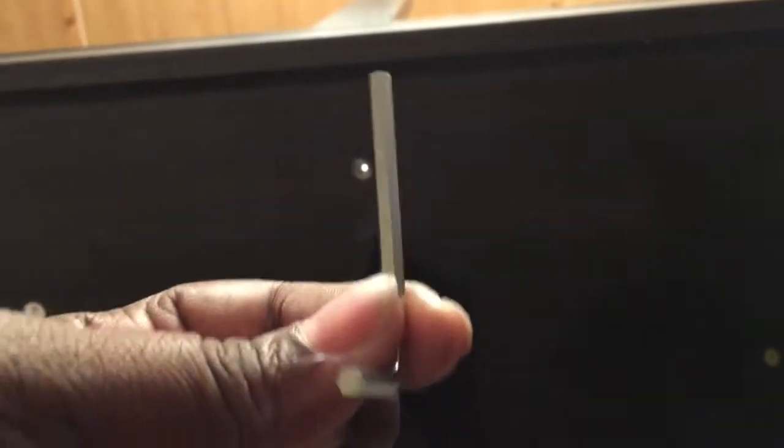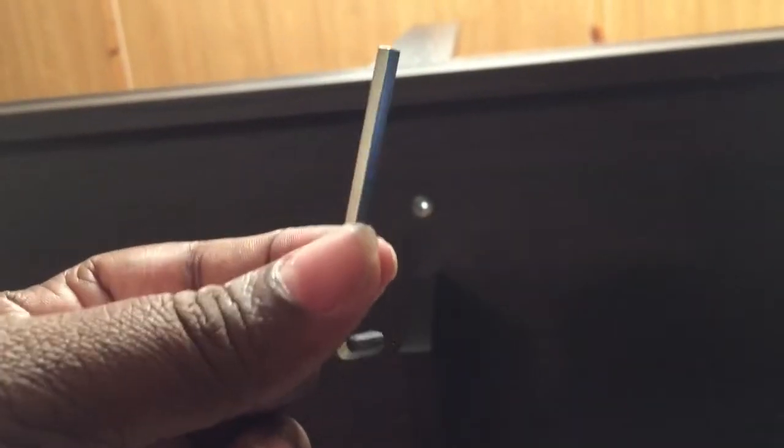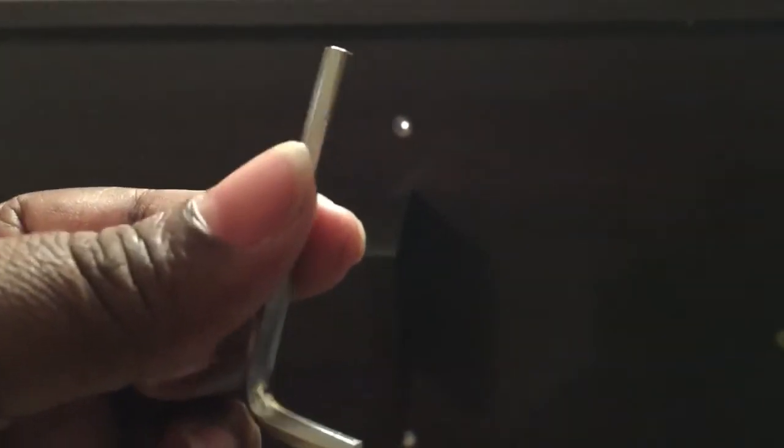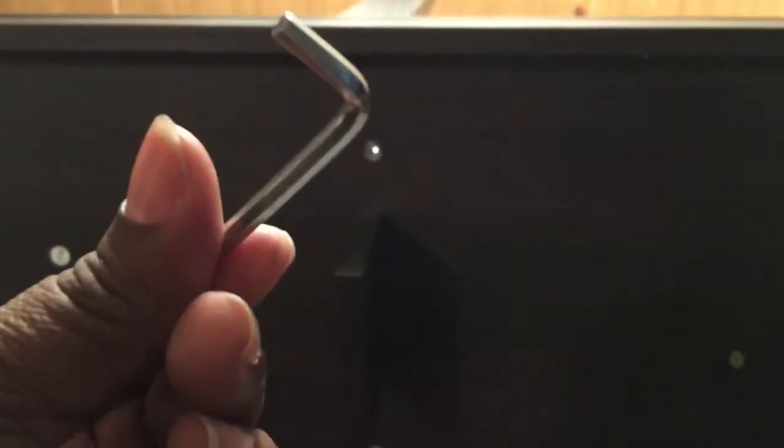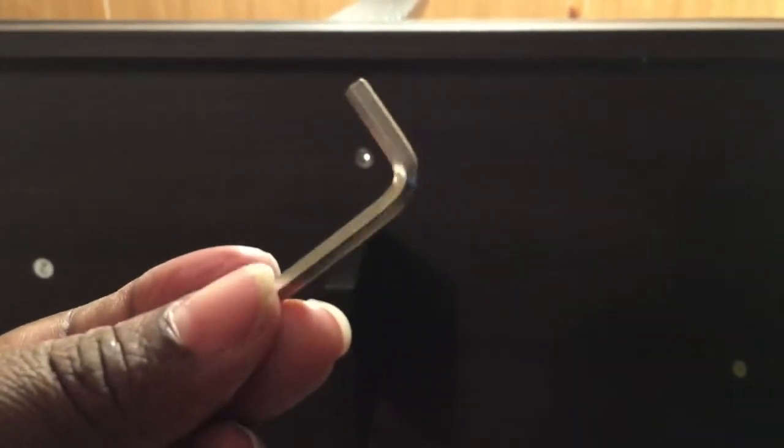We have to put the grooves and everything together. We have to use something like this to tighten it all up. You want to use a screwdriver — like a Phillips screwdriver, flathead and all that. We also use these tools too. Let's do it.